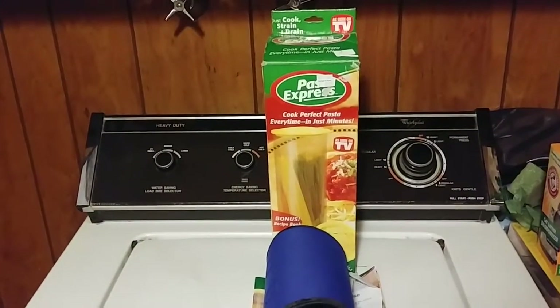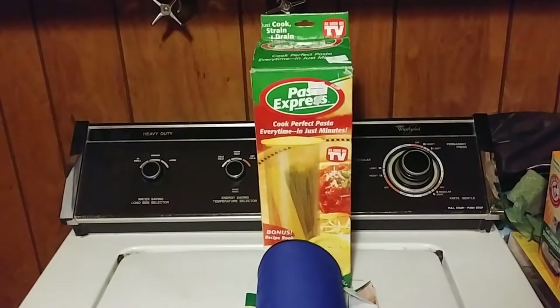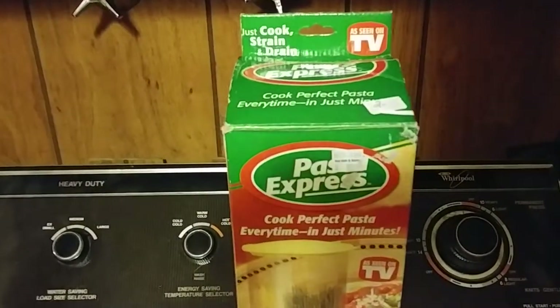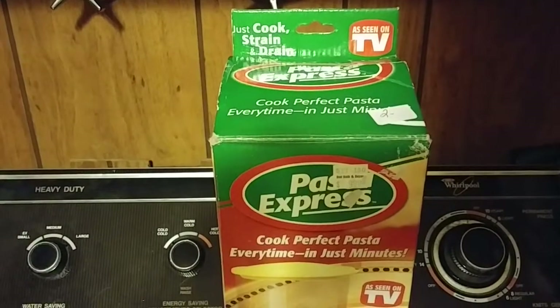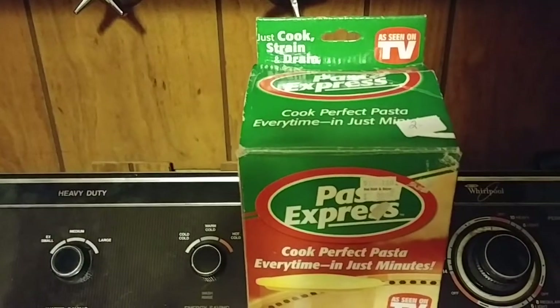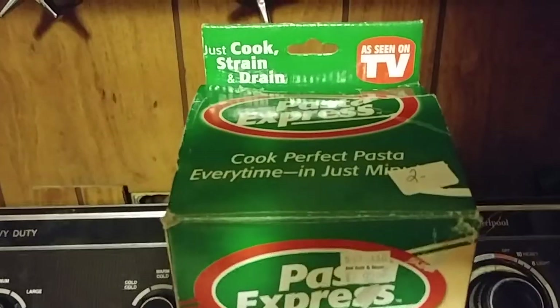Hey everybody, this is Max Passa. Tonight I'm going to show you my new Pasta Express. This is the Pasta Express — it cooks perfect pasta every time in just minutes. I bought this for two dollars at Parsons Drift Shop right here in Easthampton, right here in town.